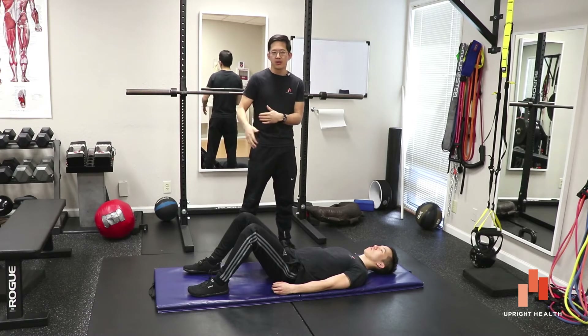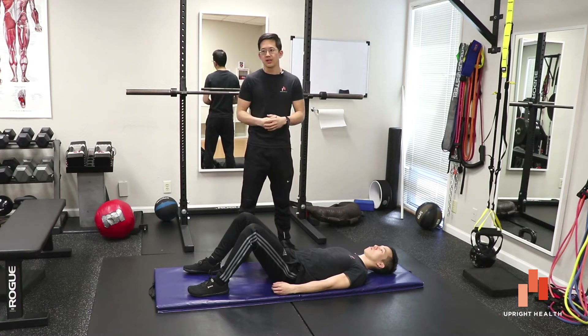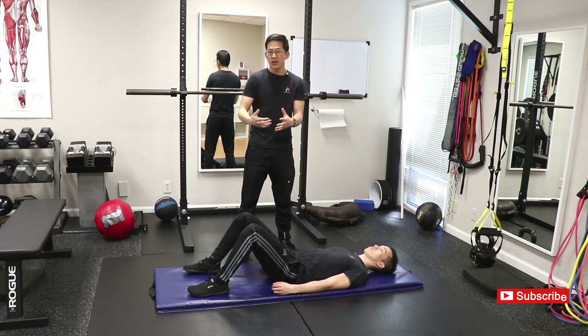So whether it's something like arthritis, a cyst, or a labral tear, the Stinchfield Test is supposed to give you some reliable indication that your problem is actually coming from inside the hip joint.